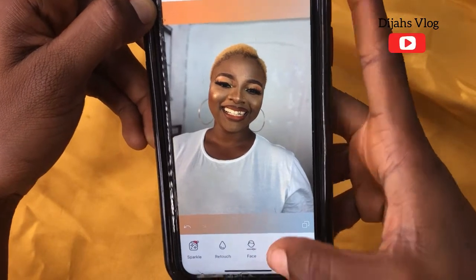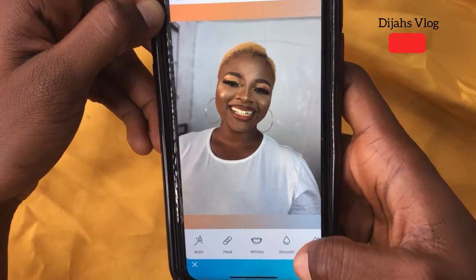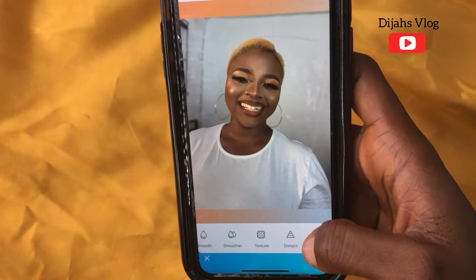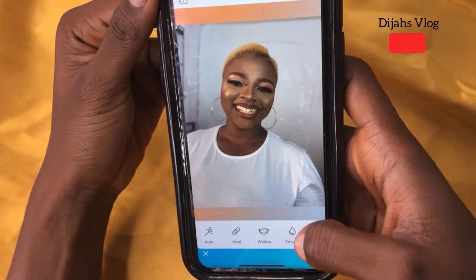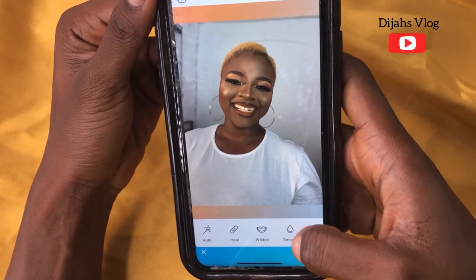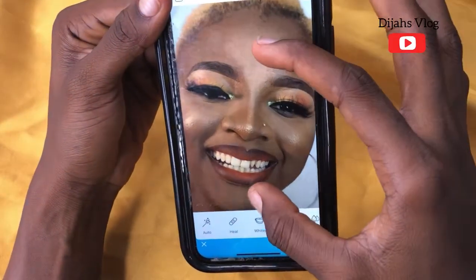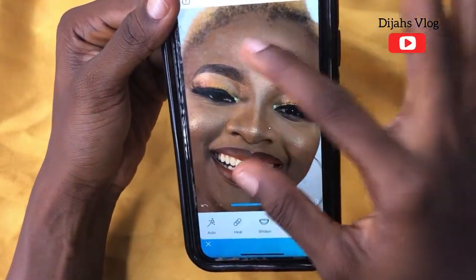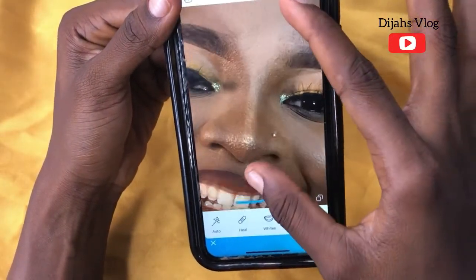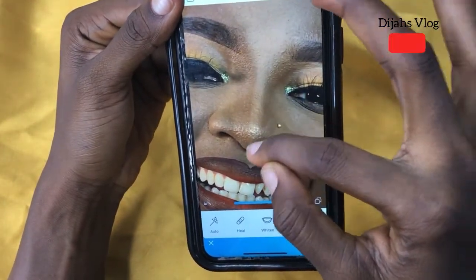Now I'll be going to Retouch. Here we have a lot of features: Auto, You, Whiten, Smooth, Smoother, Texture, Details, and so on. First thing I do is go to Smooth — I click on Smooth and zoom in. I'll start smoothing a little bit; I won't do too much or it'll make the picture look unnatural.